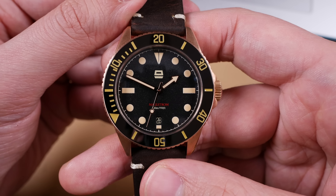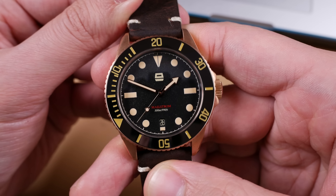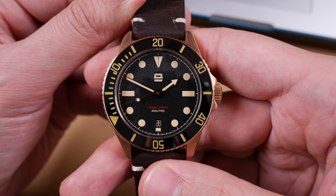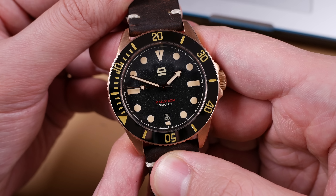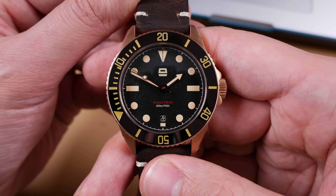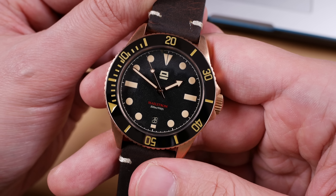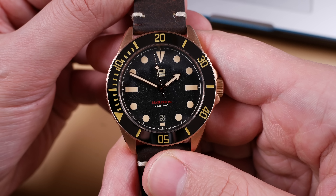If you are into the bang for buck that micro brands offer, look no further. Bronze is one of the fastest growing trends in the watch industry right now and more and more brands are hopping aboard the hype train. Ergon's first offering being made of bronze is reflective of that. This could easily be done in steel, titanium, or any other material that the minds at Ergon dream up and be just as marketable. Again, a 300 meter diver with a Sellita SW200 is really hard to argue with at sub $400.